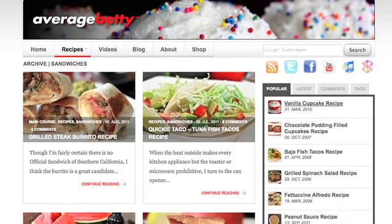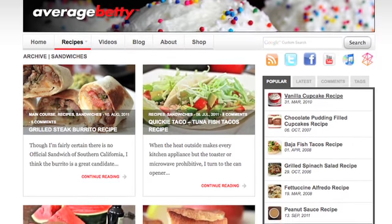So I want to know: what's your favorite kind of sandwich? And are you a double-decker or a single-decker when it comes to club sandwiches? Get all my favorite sandwich recipes at AverageBetty.com. Thanks for watching! See you next time.